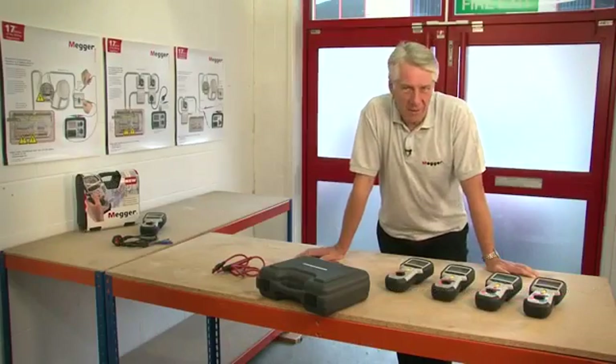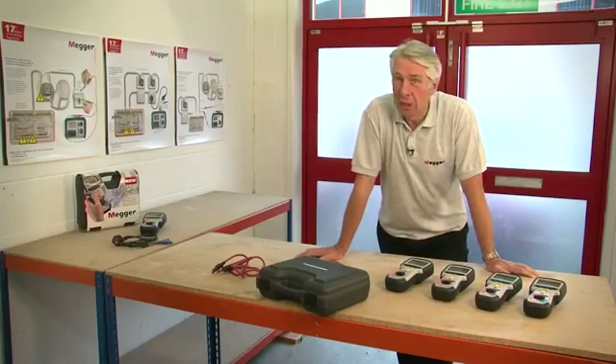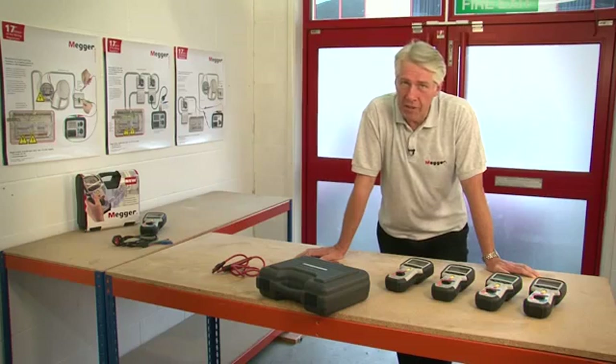Hello, my name's Dave Austin and today I'd like to talk to you about the MIT 400 series of insulation and continuity testers from MEGA.